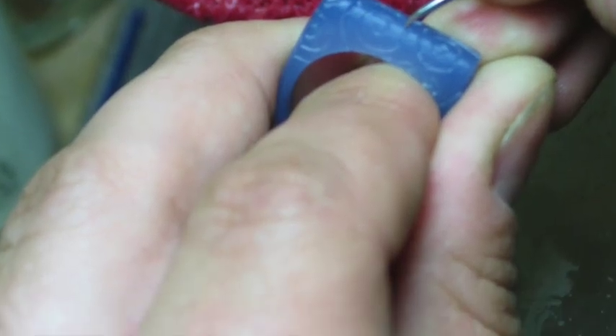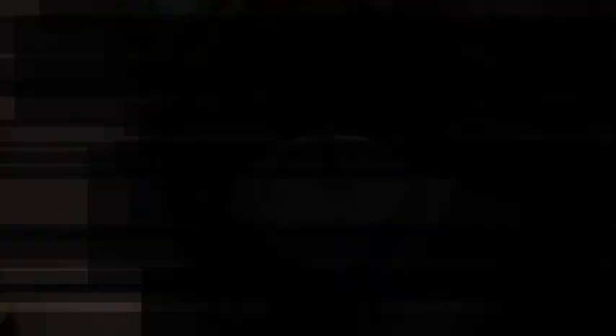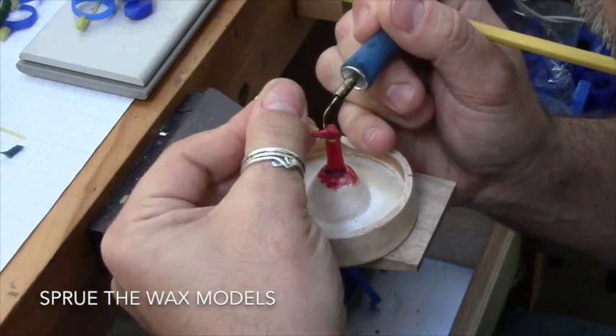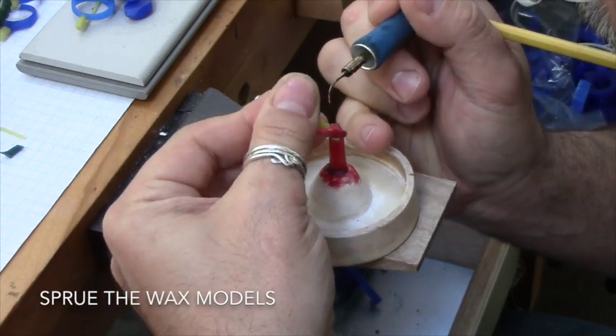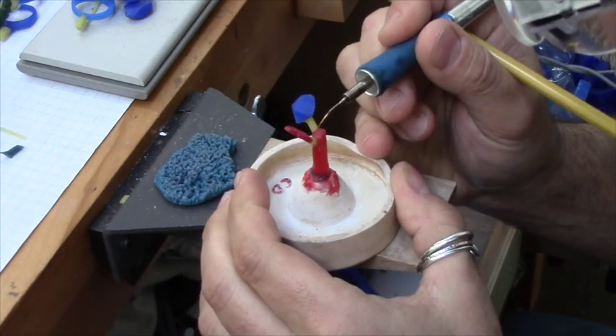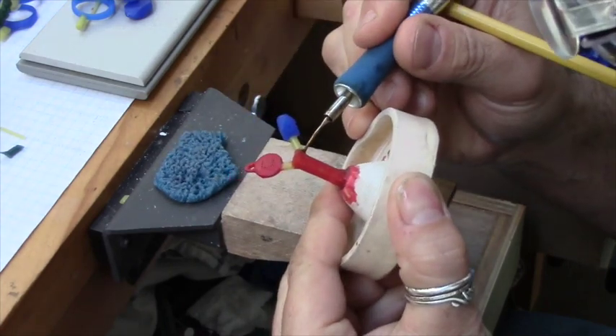With lost wax casting, you start with a wax model and end up with a finished metal casting. First, you make your wax models — these are exact replicas of what you want in the finished metal casting. They get sprued to a base so that they can be surrounded with special high temperature investment, which will form this first mold.